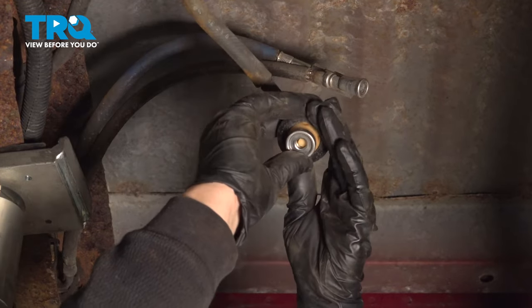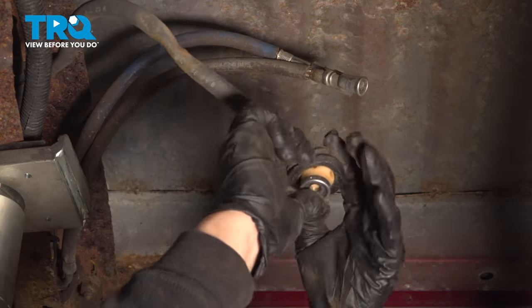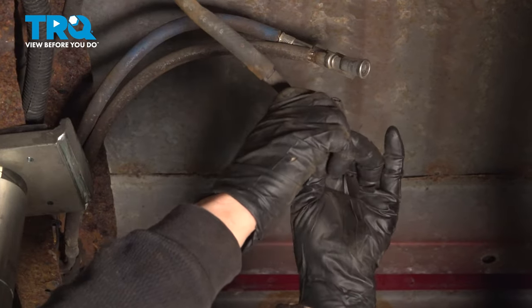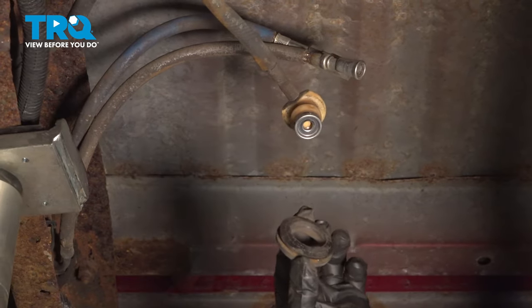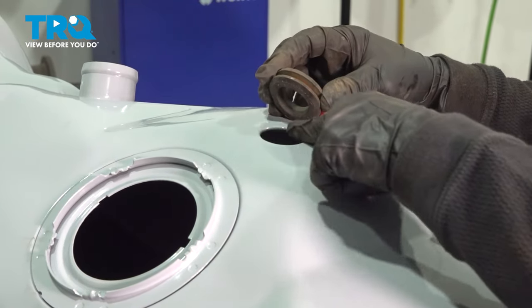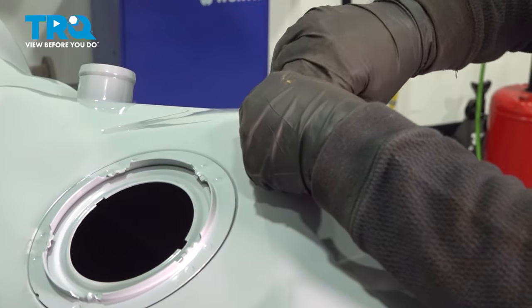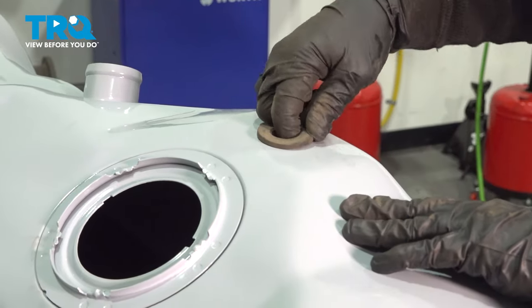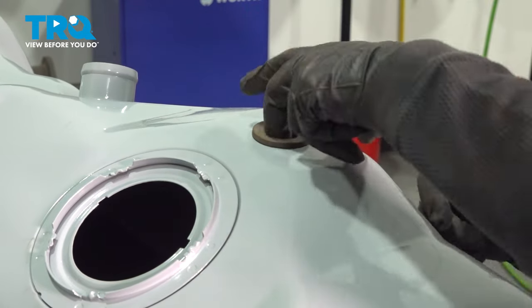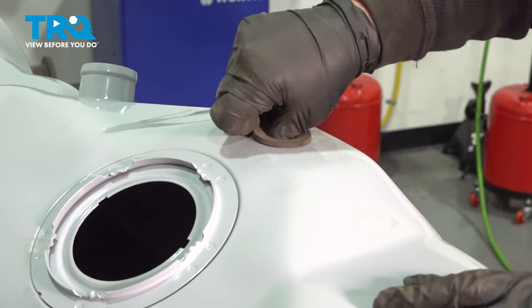Now with the tank out of the way, I can grab the vent valve and take that rubber seal right off because I need to transfer it over to the new tank. On the new tank, we're going to find that ridge line and slide the seal right inside it — pop it in all the way around. To make sure it's seated, put your finger on the inside — you can feel that it's gone flush on the top inside.